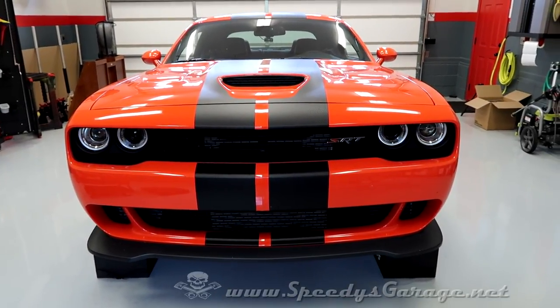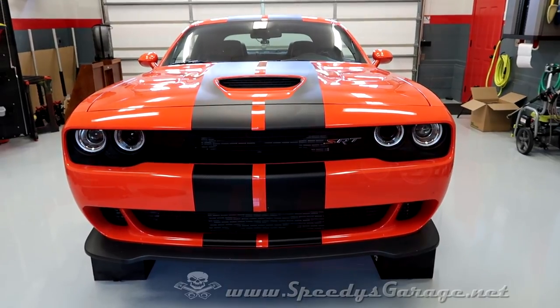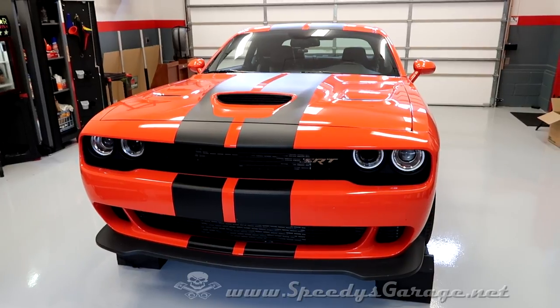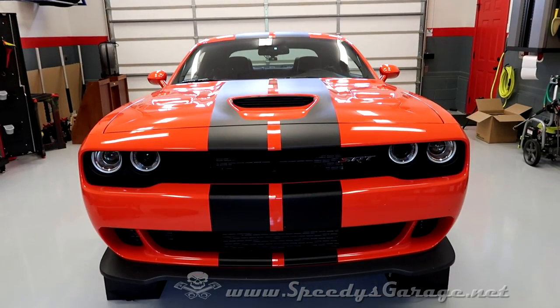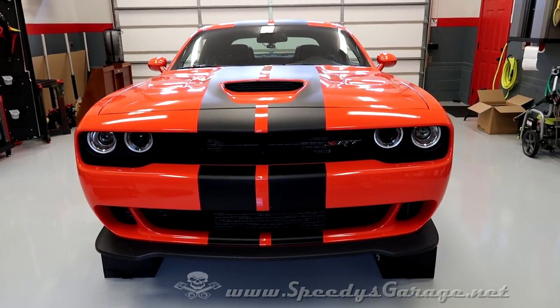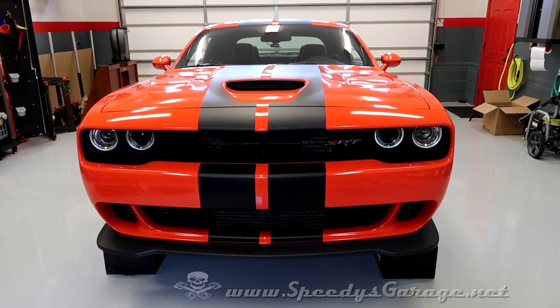Today at Speedy's Garage we're working on a new project: the 2016 Hellcat dubbed Go Man Go. This video will be a two-for-one since it's so simple. We're going to go through how to do an oil change as well as how to get rid of those dusty front brake pads. Those who were at Challenger Fest this year already knew that I sold Orange Crush and picked this car up.